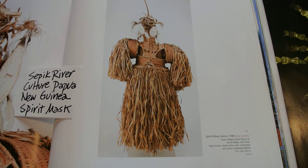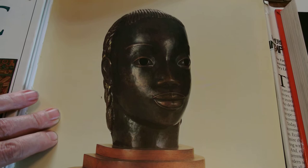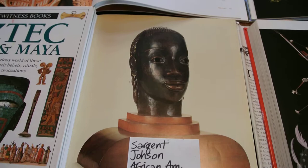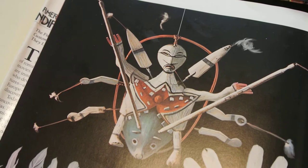Below it, we have a mask by Sergeant Johnson. He was an African-American artist who was very influenced by African masks — specifically influenced by the Benin people in the Congo region of Africa. To the right of that, we have several Inuit masks for many different purposes. And above the Inuit masks, we have a pre-Incan Columbian sun mask made of hammered gold from the La Tolita culture.